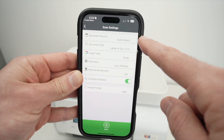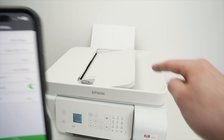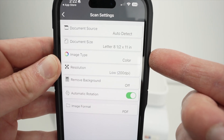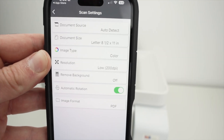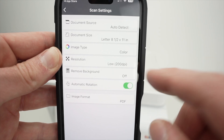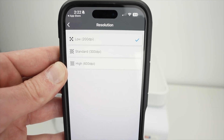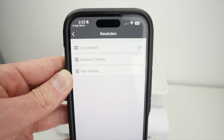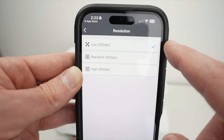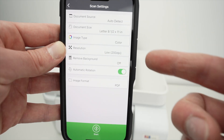Under Document Source, you can leave it on Auto Detect — it will detect whether you placed paper on the glass or in the automatic document feeder. Check your settings: document type, color or black and white, and resolution. Leave resolution at 200 DPI for text with small graphics. If you're scanning a picture or document with fine details, select the highest option — 600 DPI. It takes more time but captures very fine detail, which is important for paintings or photos. I'll leave it at 200 DPI. You can also remove the background using the option here.